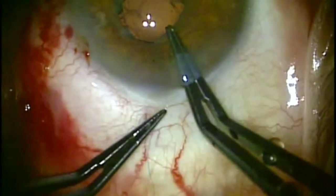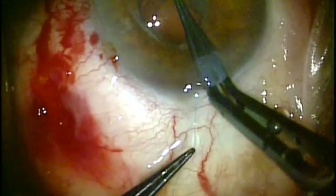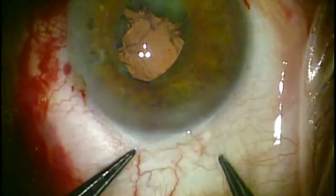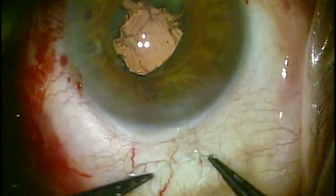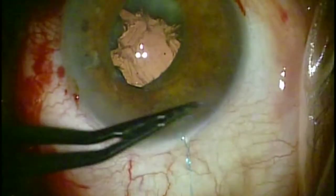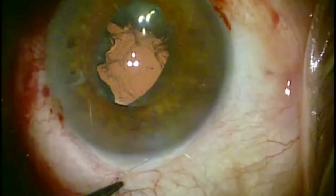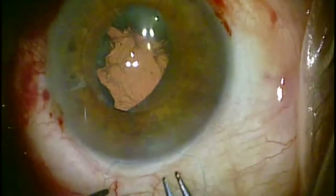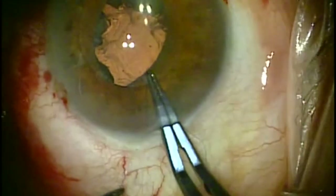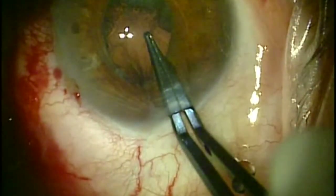One thing I like to do is actually fasten down the knot inside of the eye. This really makes the connection between the suture, the haptic, and the iris as tight as possible so that there's minimal movement of the lens once the final result is achieved. I tighten it up as much as I can, grab it as close to the inside of the eye as I can, advance the McPherson's, and pull it as tight as possible.